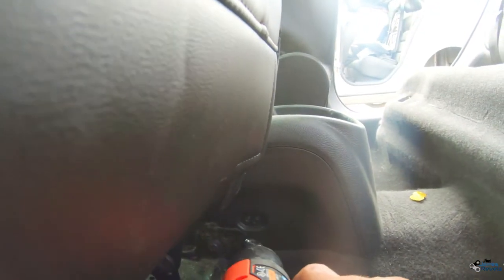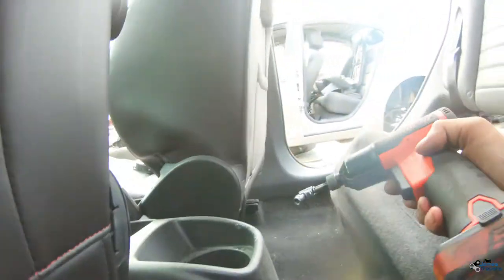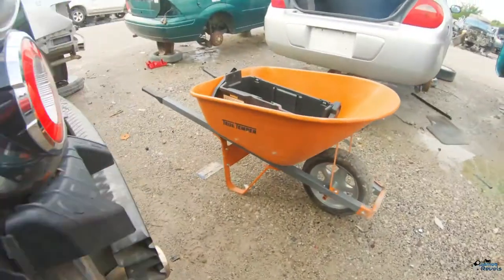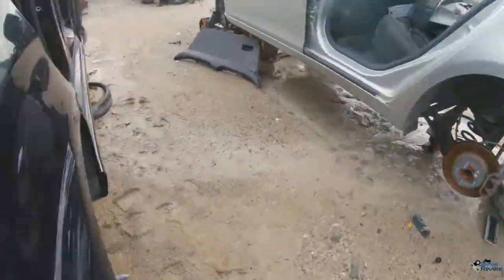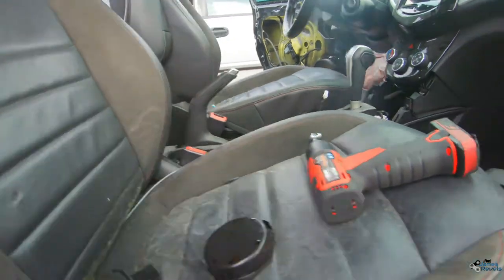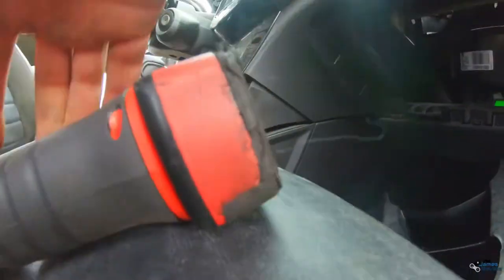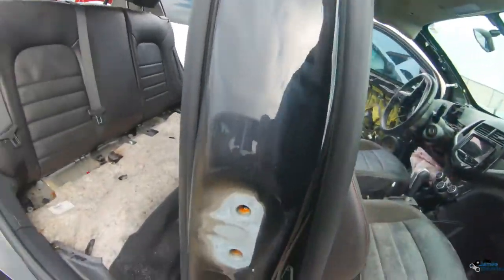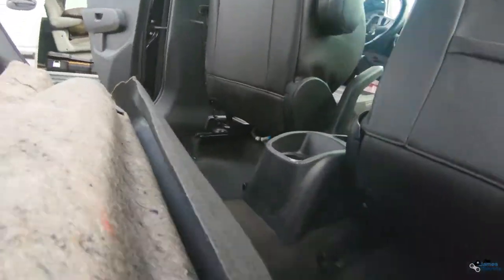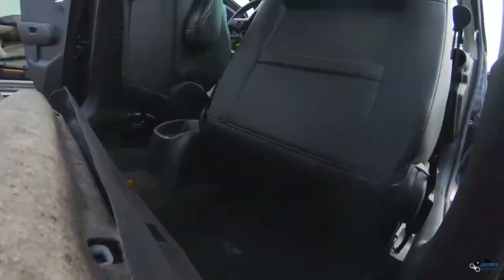There's a seven millimeter bolt back there, one on the other side — pop those out. Good thing about working on salvage yard cars: you don't have to really worry too much about all that. Oh, it is muddy right there.